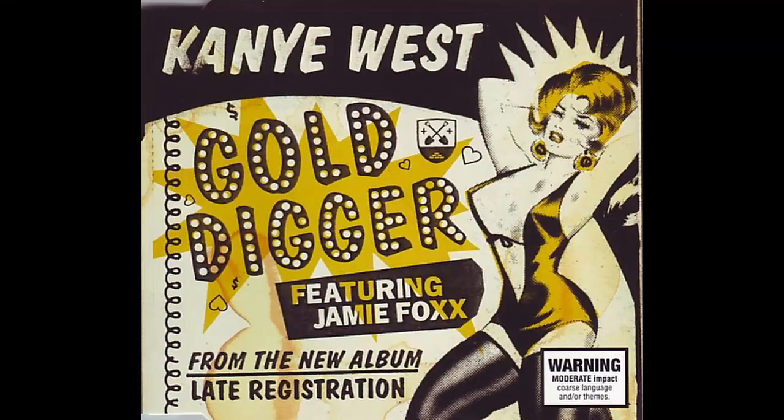Let's take a look at the groove for Kanye West's Gold Digger. It's a really funky pattern and will give your bass drum foot a really good workout. And it sounds something like this.